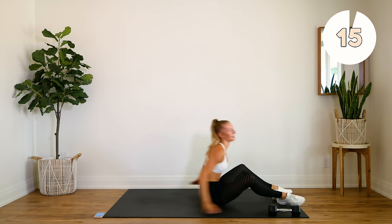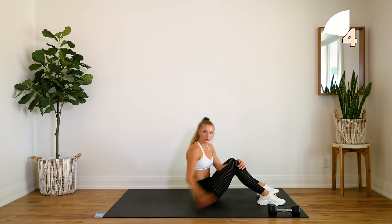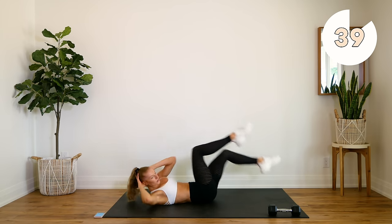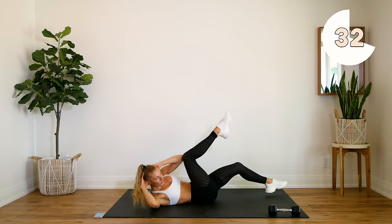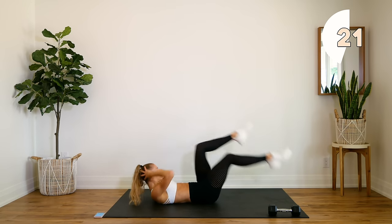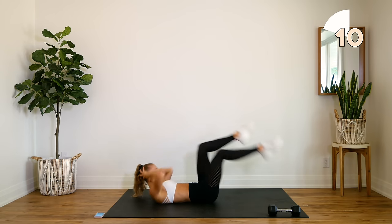Good — drop that weight. Last exercise: elbow to knees. I want you to focus on bringing that elbow to your knee, meeting it in the center, lifting those shoulder blades up off the floor. Here we go. Come on, guys — four more seconds, keep pushing.